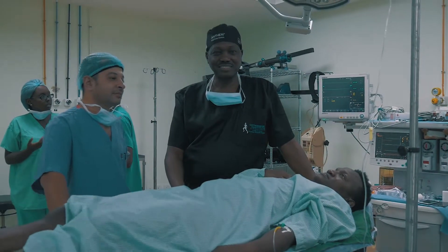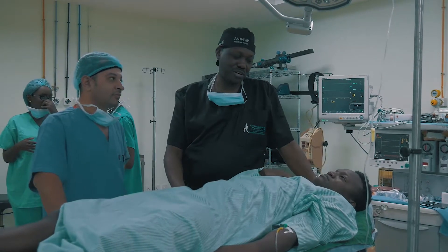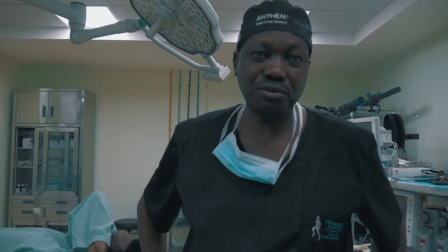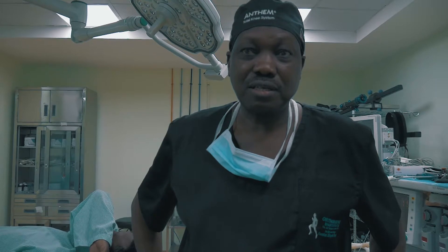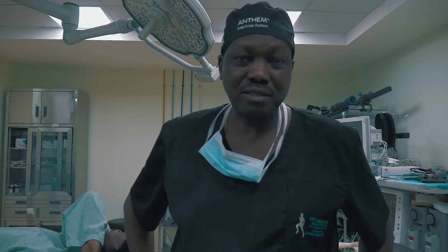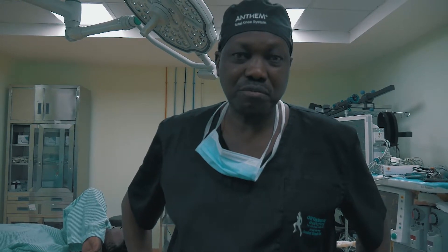We have a young man, a 22-year-old footballer by profession, who sustained an injury to his right knee while playing football. He injured one of the main stabilizers of the knee, which we call the anterior cruciate ligament. This is an injury that is very common in sports. It occurs when there is contact or a sudden twist of the knee, in which you get a sharp snap and thereafter the knee becomes completely unstable.